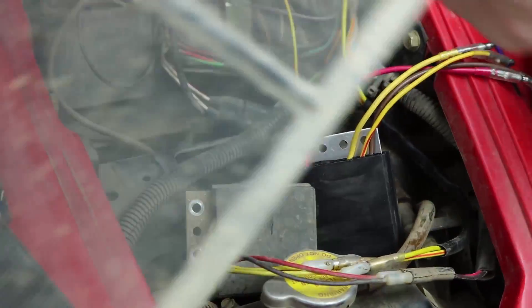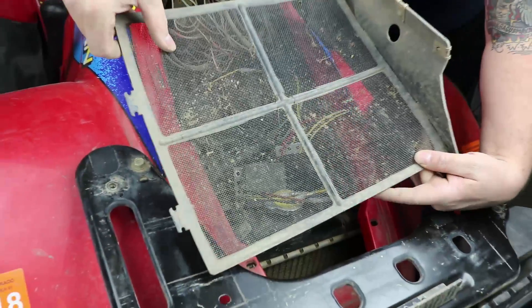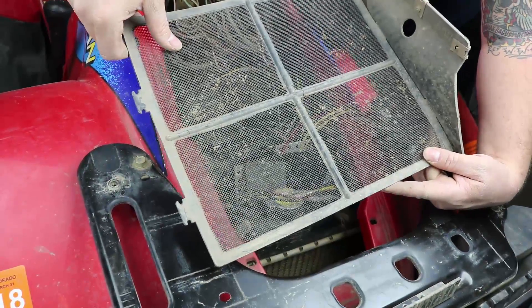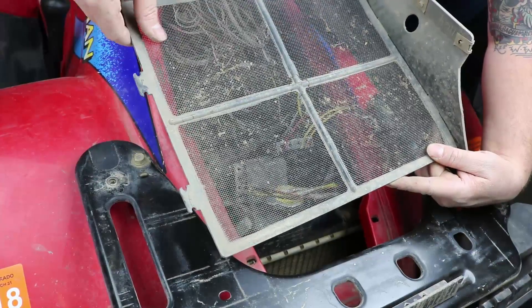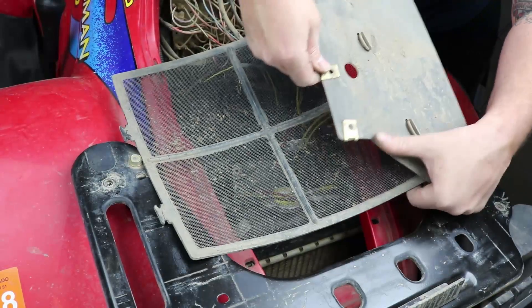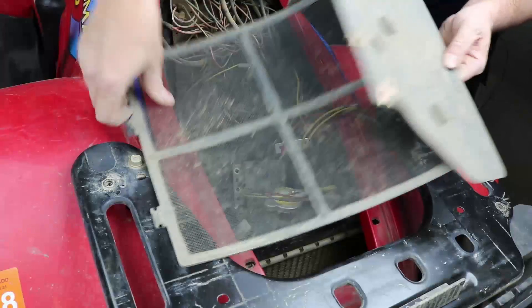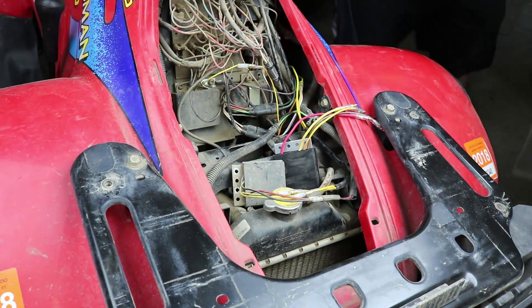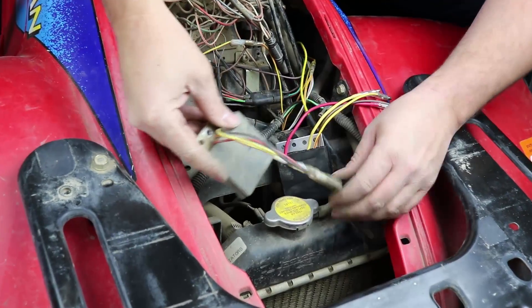If you remove the radiator grill guard that sits in front of it, you have enough room to get to the mounting bolts down there — it's really tight to get out. This comes out with three Phillips screws on each side, and then there are some rubber bands that hold the mounting plate to the grill. I've removed that and set it out of the way. You can see our old regulator here.